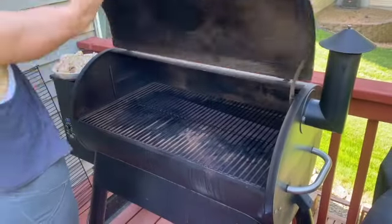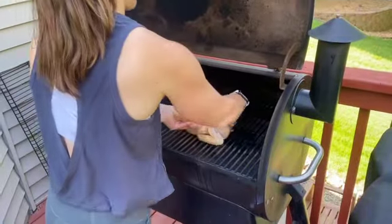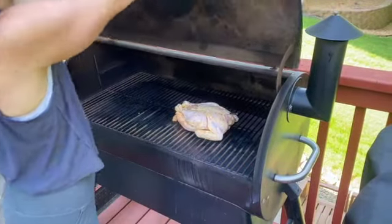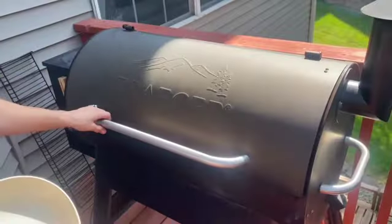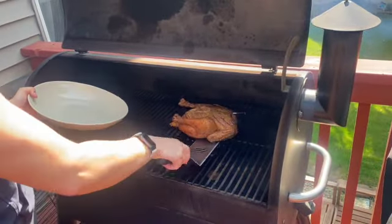Bring it out to your Traeger and put it right on the grate. You don't need to put it in anything — just put it right on the grate itself, breast side up. Three hours later, this is what you have.